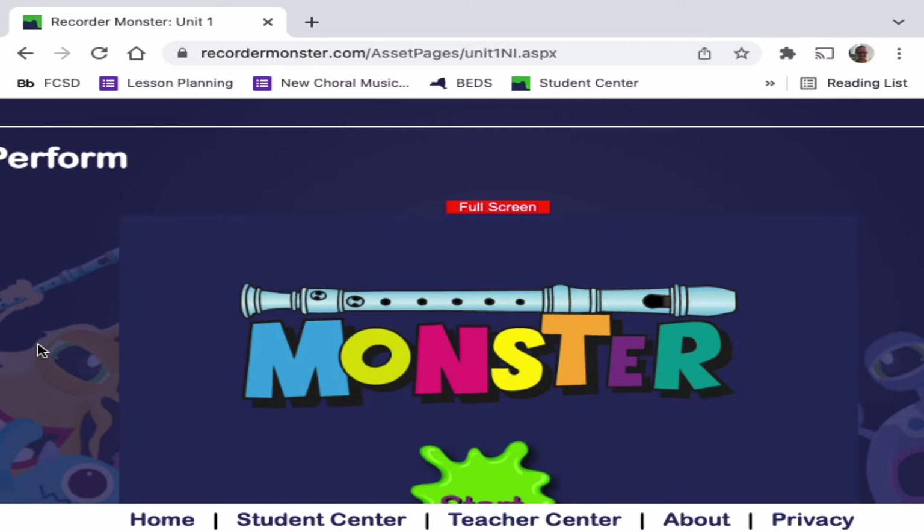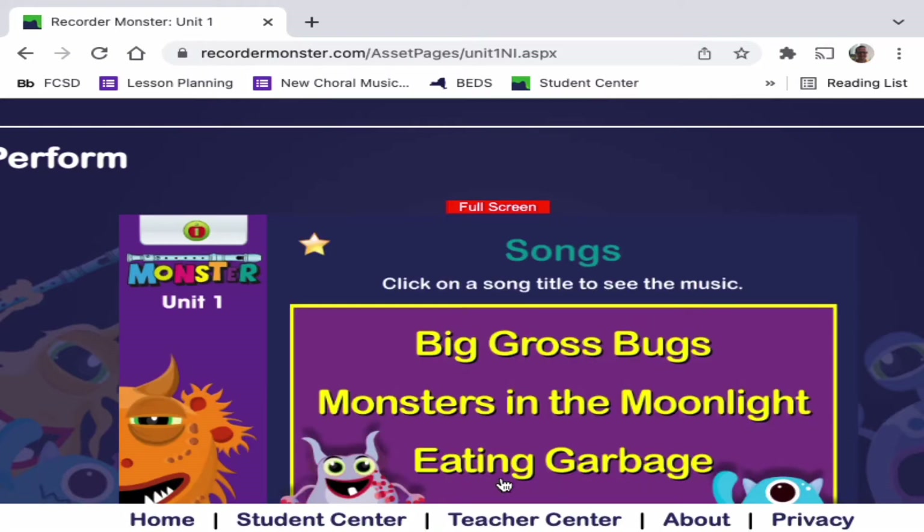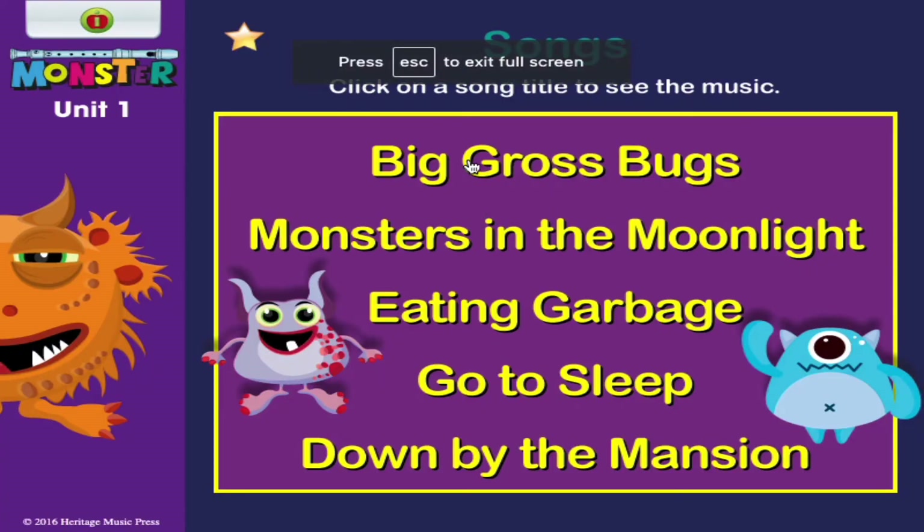Once again, finger one, two, three to play B, A, G. So I'm scrolling down to where it says Perform, and I'm going to click Start. I'll make it full screen for us too. We're going to take a look at our first song, which is called Big Gross Bugs.